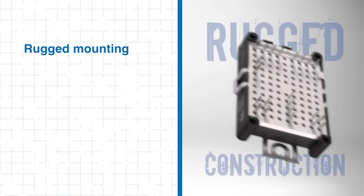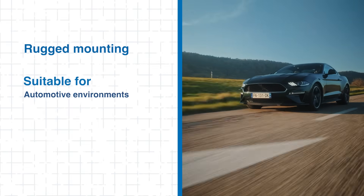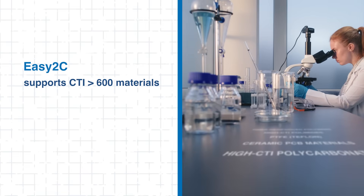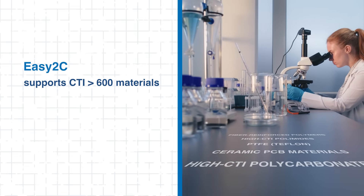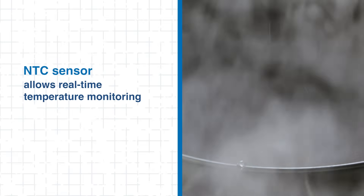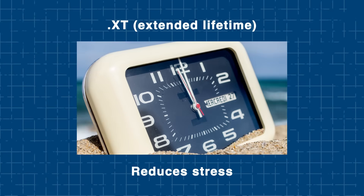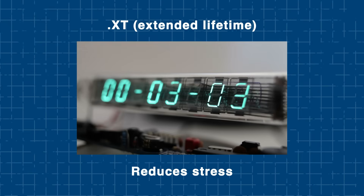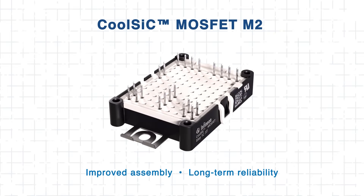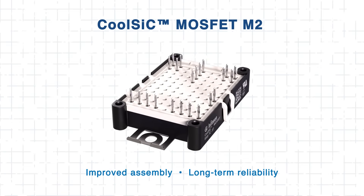The rugged mounting design provides reliable mechanical stability, making these modules well-suited for automotive-grade environments or harsh industrial applications. The new mechanical concept features a separate frame and lid, allowing the use of advanced materials with CTI greater than 600, offering robust insulation and increased design flexibility. The module also integrates an NTC temperature sensor for real-time monitoring. Additionally, .XT technology reduces stress and strain with high-lifetime die attach and copper front-side interconnections.